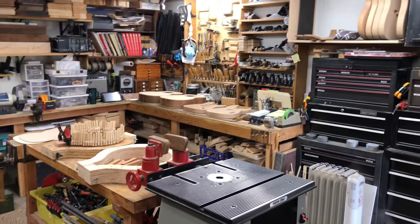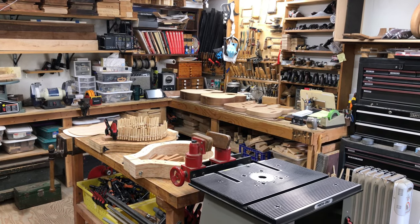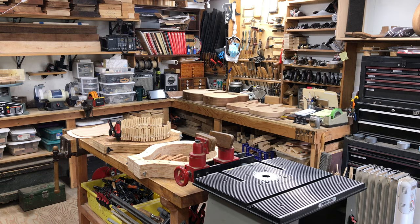There you have it — Keeley Guitars. It's Monday morning. What's on the bench? We'll see you next week. Thanks.